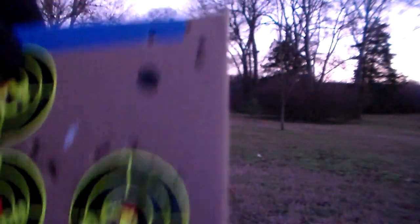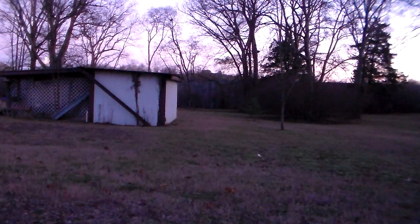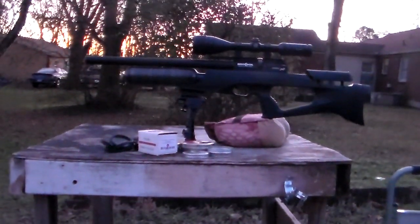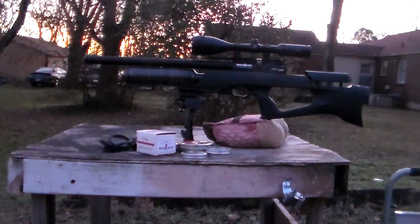So I'm not upset at all with how the Brocock did today. I hope you guys enjoyed the video — I'm not going to sit down and talk a whole lot. Just going to say I hope you guys enjoyed the video, and until next time guys, stay safe, shoot straight.